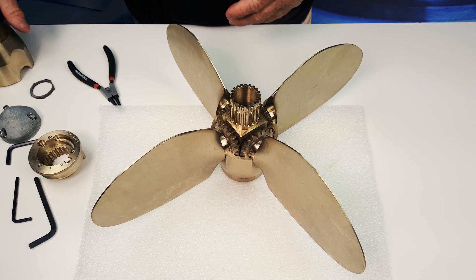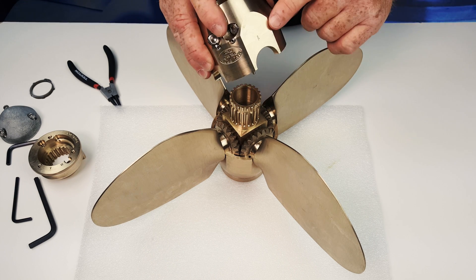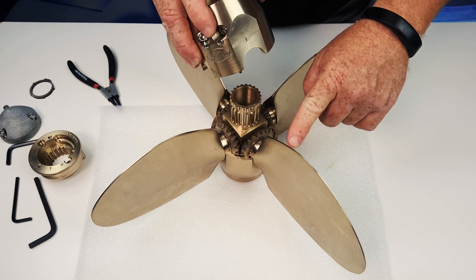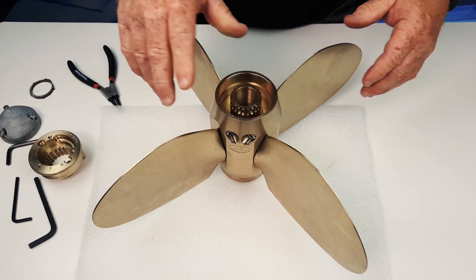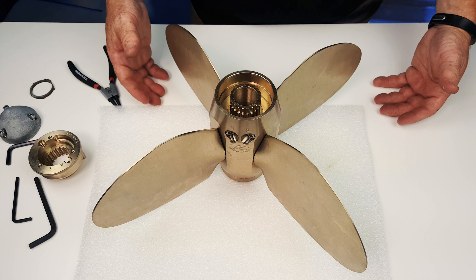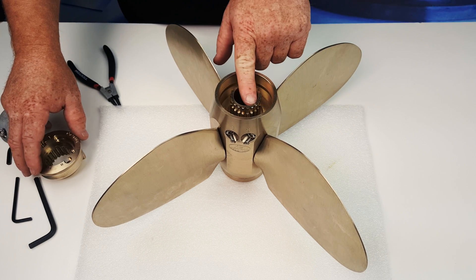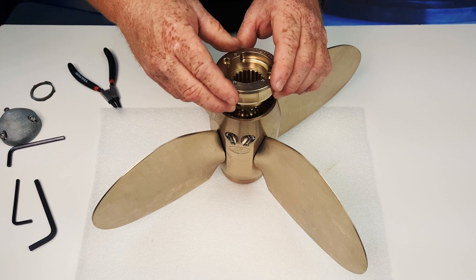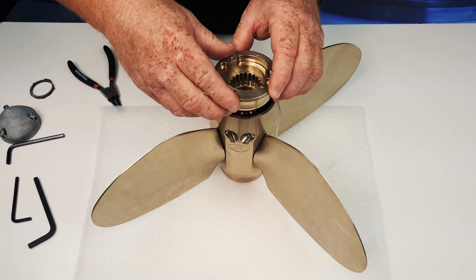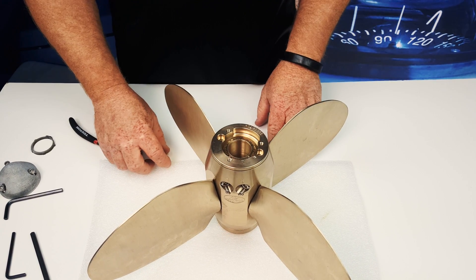Once all four blades are in place, the next step is to set on the aft spinner half, making sure that blade number one goes with blade number one. Once that's in place, reset the zinc bearing ring. We've got to find the drill mark, and we're going to set this up for right-hand rotation, dropping it into alignment so the R and your drill mark are back in alignment.